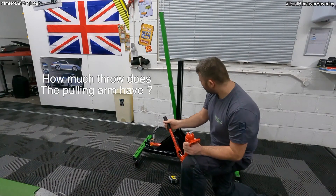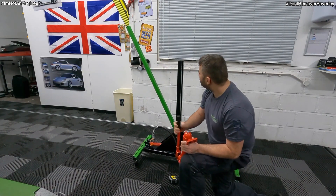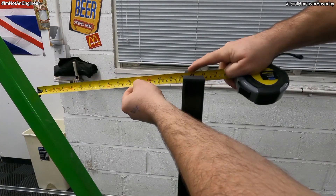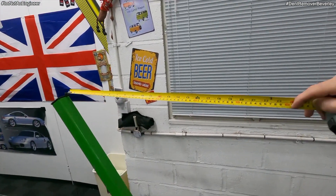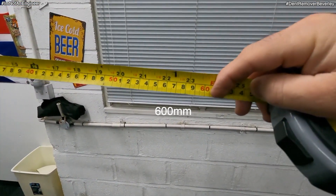So how much throw does this pulling arm actually have? If I pump it up to its maximum on the hydraulic ram — from the top of the uprights to the pulling arm there's about 400mm of travel, and from the very top of the pulling arm to the centre of the uprights about 600mm. This is more than enough for any glue pull repair.